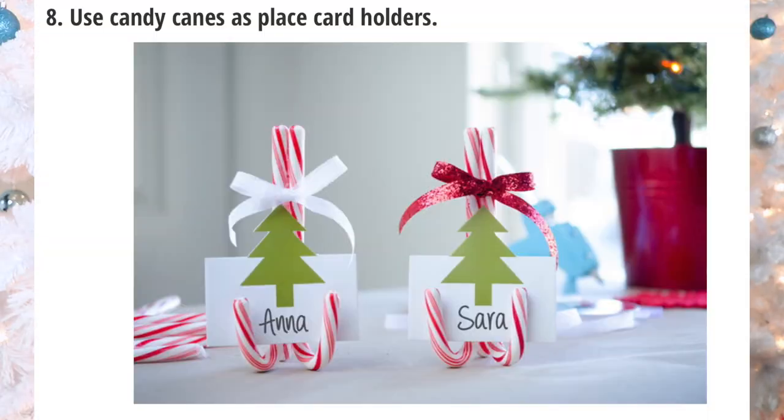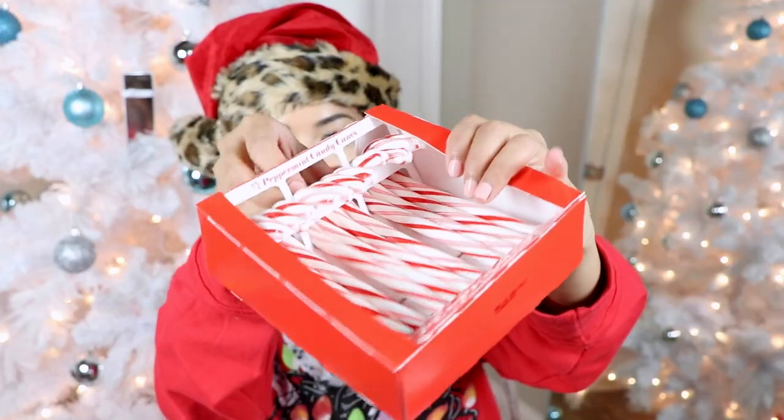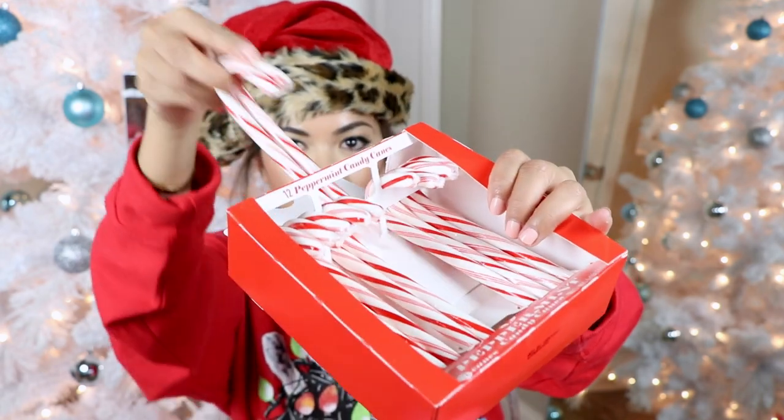The next hack we are testing out is using candy canes as place card holders, and I just thought it was a super cute idea so I wanted to test it out myself. Since I'm lazy, I'm gonna try and see if we can do this with just scotch tape. On Pinterest it says to use a glue gun — I have a glue gun, I just don't want to use it. So we're gonna need two candy canes. It says to glue the first two together first and then add the third candy cane.